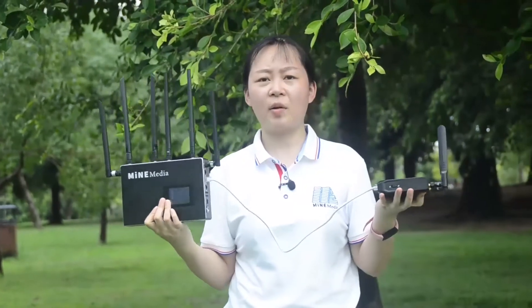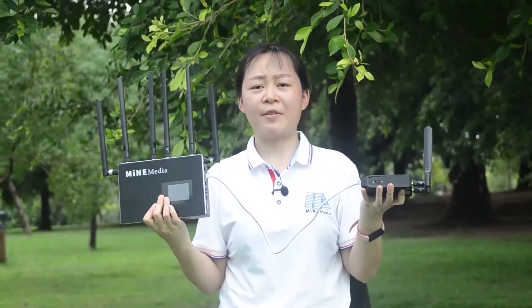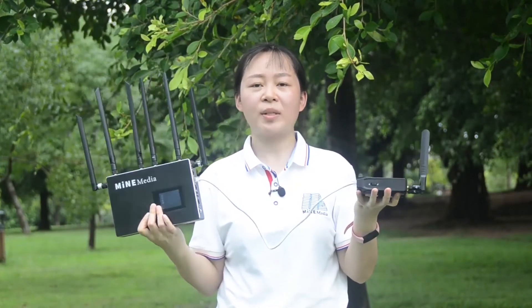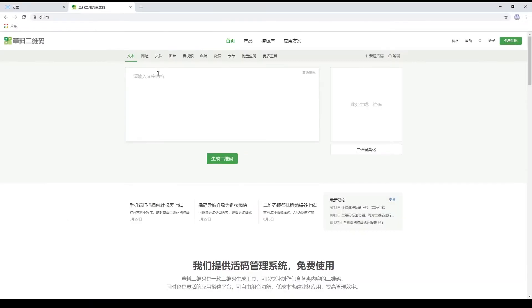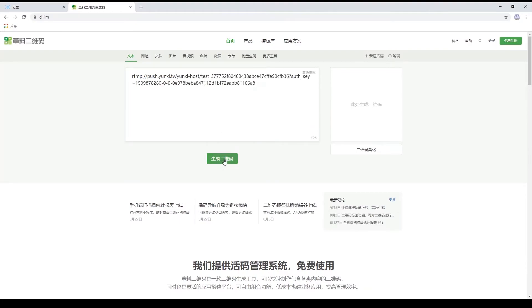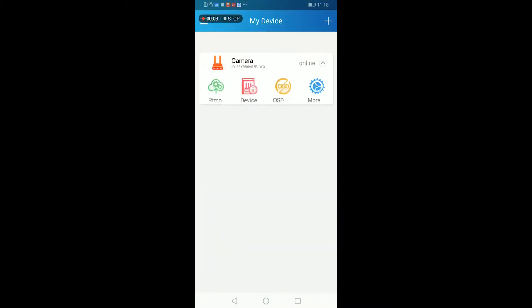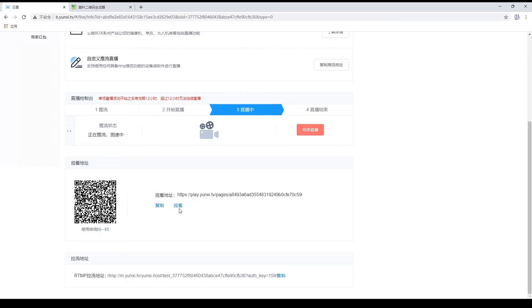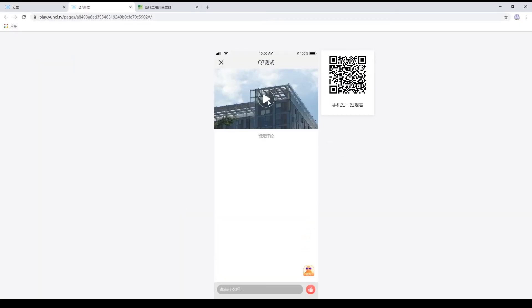I assume you all know how to live stream using a video encoder, so I won't go through every step in detail. Winxi is a streaming platform used in China, similar to YouTube or Facebook. What I'm going to do is use the video encoder connected to the M4 mini to live stream to the Winxi platform.